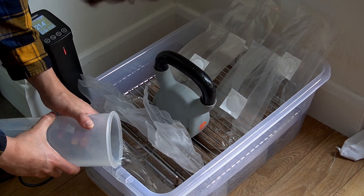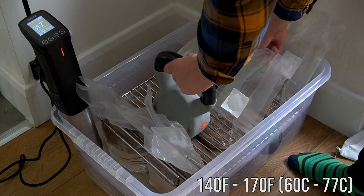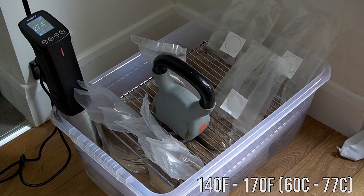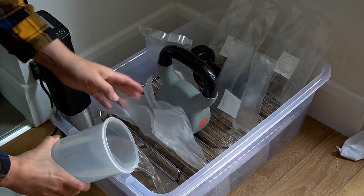Once the sawdust blocks are fully submerged in water, you want to turn on your sous vide to run between 140°F to 170°F, which is between 60°C and 77°C. You want to set it to maintain these temperatures for at least two hours, but it might take longer.